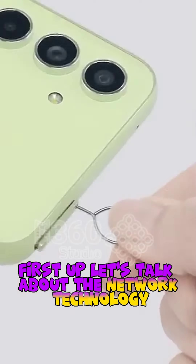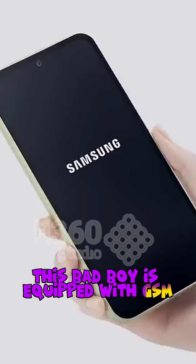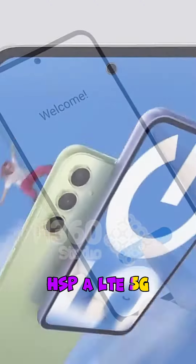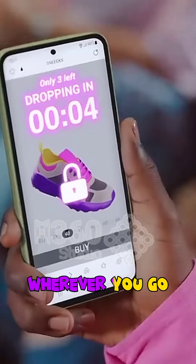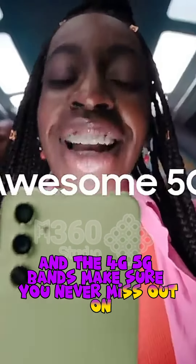First up, let's talk about the network technology. This bad boy is equipped with GSM/HSPA/LTE/5G, giving you lightning fast internet connectivity wherever you go. And the 4G/5G bands make sure you never miss out on any important calls or notifications.